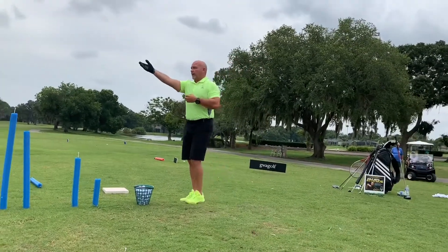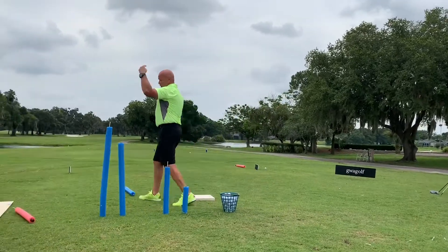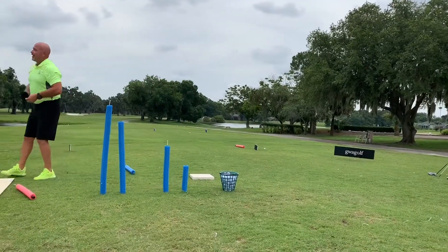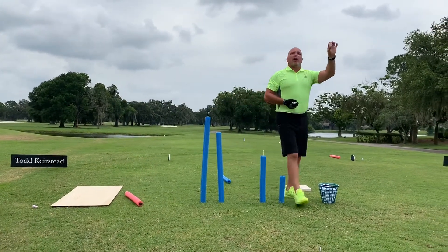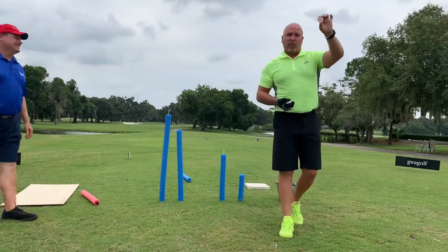Can I get a volunteer? Sir, would you like to come up here for one second? Come on up. Scott, get over there. This is what the inside of a golf ball looks like, ladies and gentlemen — a four-piece golf ball.